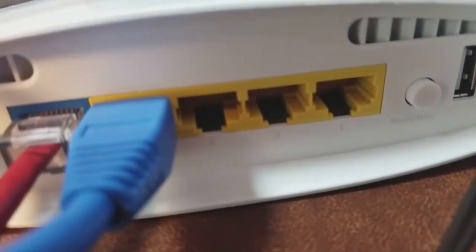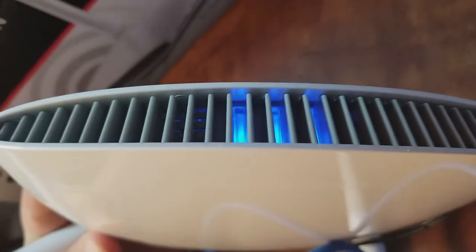The other end of that cable is going to go into your computer. The port on your computer might be in a different spot, but it should look similar to those yellow ports. Some of these routers have a power button — this one doesn't seem to — but it does have lights, so it is working.